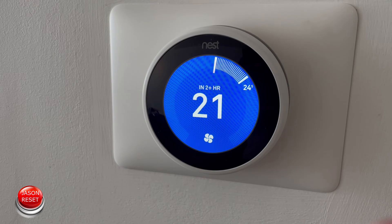Hey everyone, I'm Jason. Today's video I'm going to show you how to factory reset your Nest thermostat. This is actually pretty easy to do.